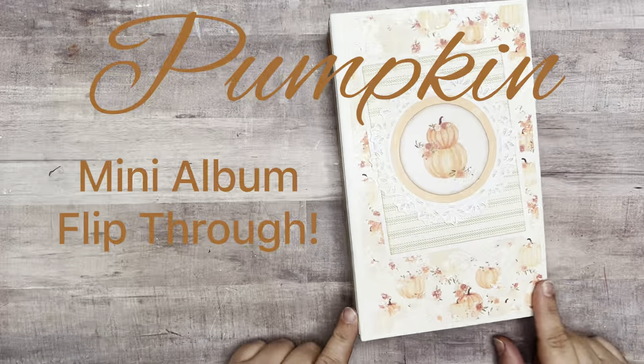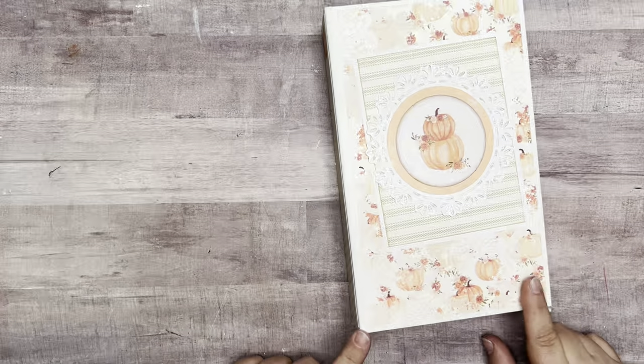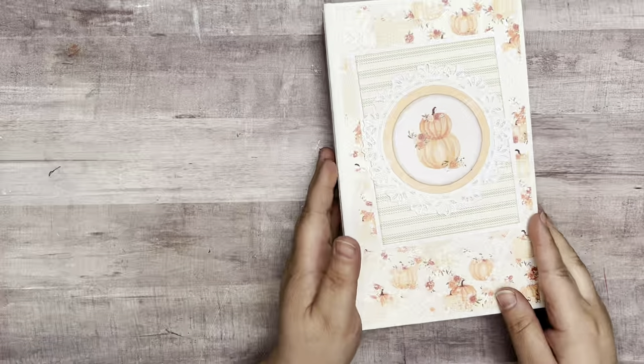Hey y'all, welcome back. I'm going to share this little mini album that I've made. I'm going to go through and show you what papers I used first and then I'll do a flip through on that.